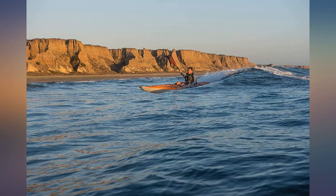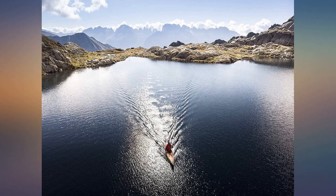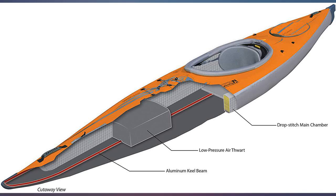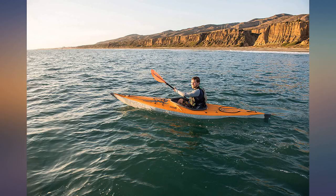The Air Fusion Evo takes its award-winning earlier version even further with seemingly solid drop-stitch inflation chambers that improve tracking and structural integrity. Add the manufacturer skeg and the tracking now rivals the best hard shells, while removing any traces of lateral instability because the skeg also acts as a little keel.